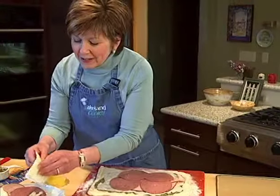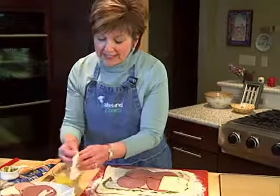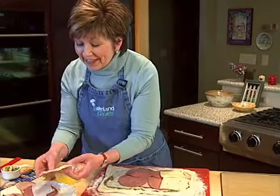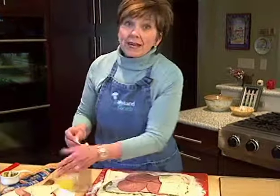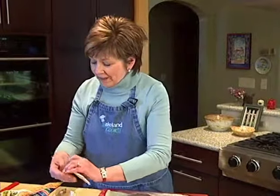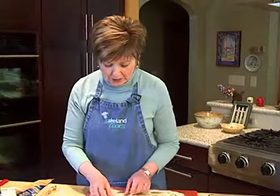I like the stromboli to be a little bit spicy so I got pepper jack cheese, sliced up, and I'm just putting that right over the meat. Then it'll be ready to roll up. I've got the oven preheating to 400 degrees, and once I have this rolled up I'm going to bake it for about 15 to 20 minutes until it's nice and golden on the outside.